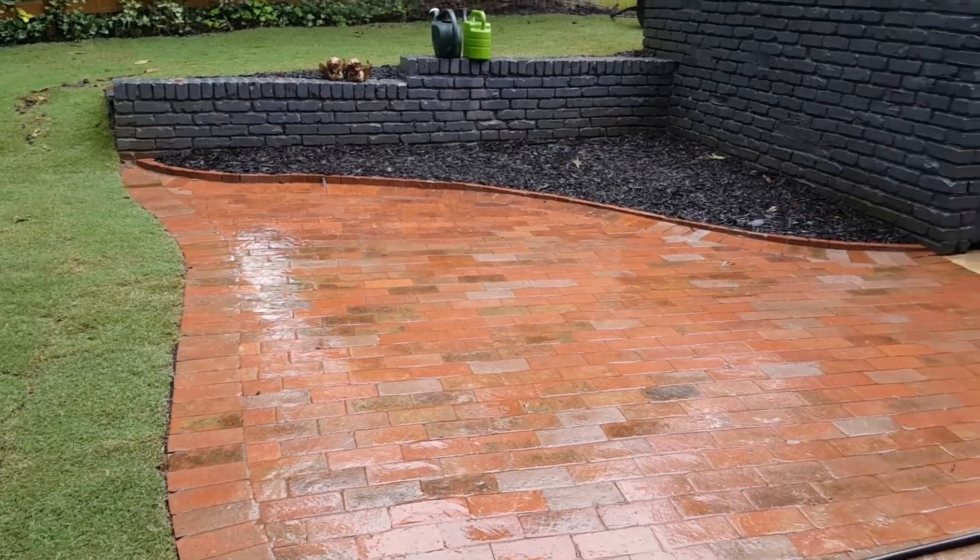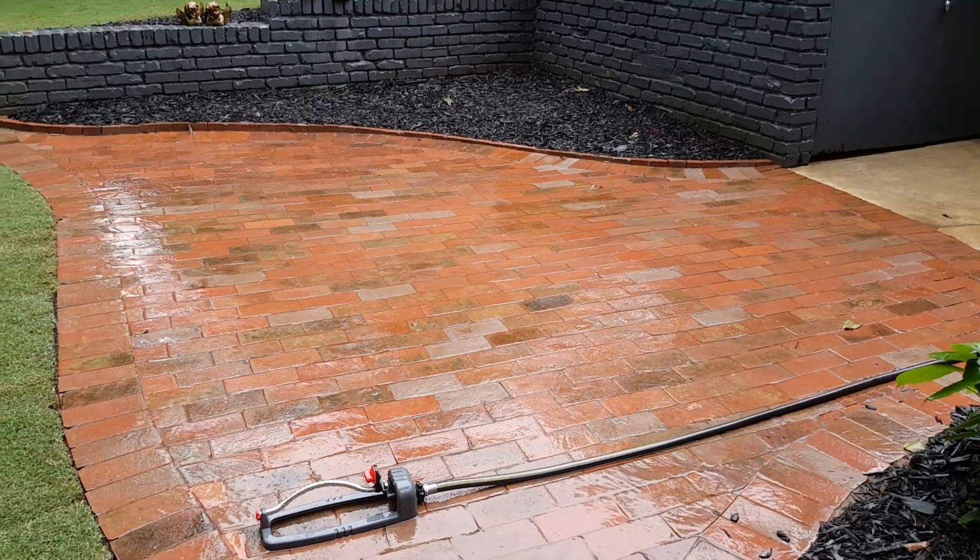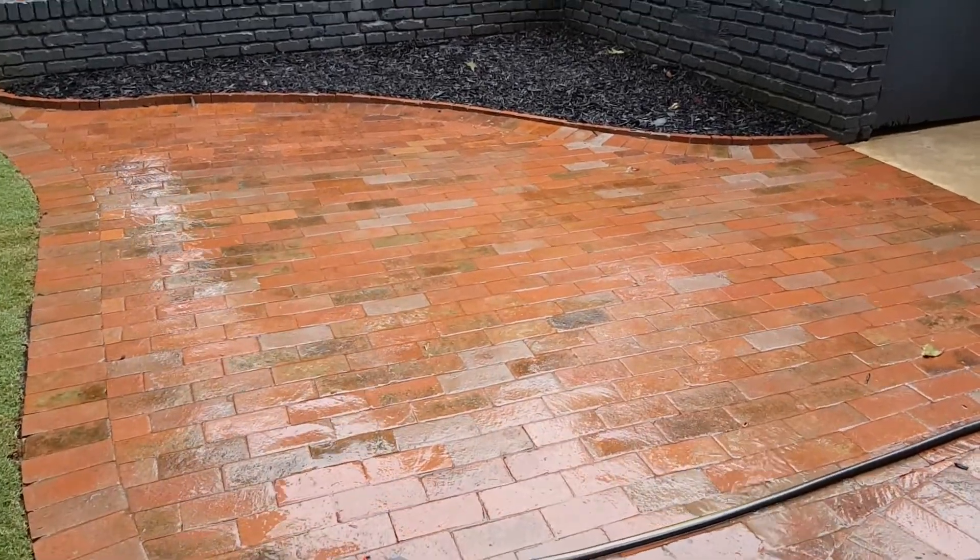I'm not pointing these things out because I'm holding an umbrella — it is pouring rain today. We laid this in a running bond pattern going left to right.